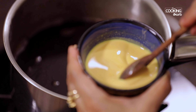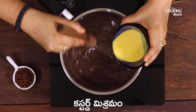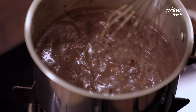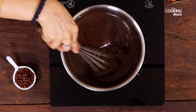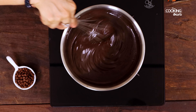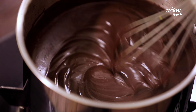Keep mixing the custard mixture continuously. The custard mixture becomes smooth — it is very thin and creamy. It is perfect.